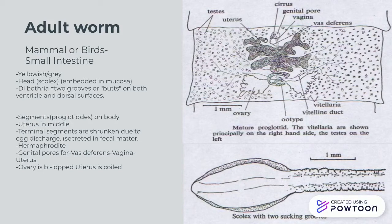As we look further down towards the body, we see it's segmented. These are called proglottids. The uterus is located in the very middle. Being a hermaphrodite, it has genital pores for both the vas deferens, the vagina, and the uterus as it produces its eggs. The ovary is bilobed, and the uterus is coiled. Towards the bottom of the worm, these segments start to get a little shrunken, due to the egg discharge, which is released in a faecal manner.